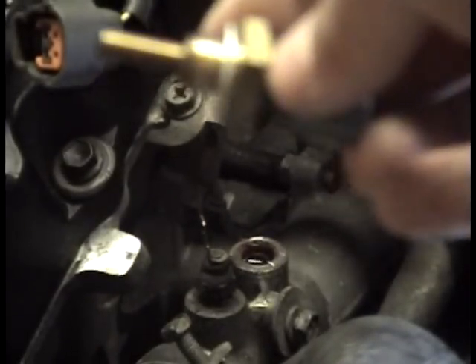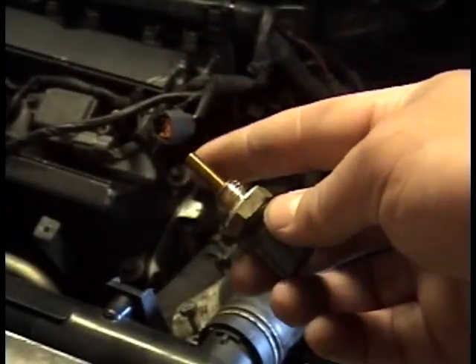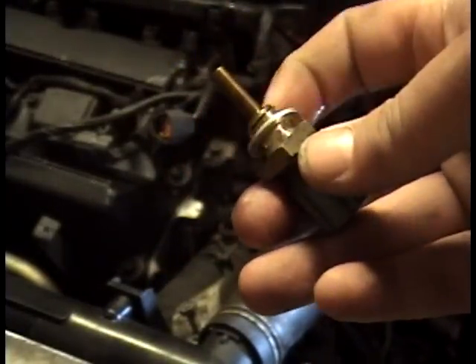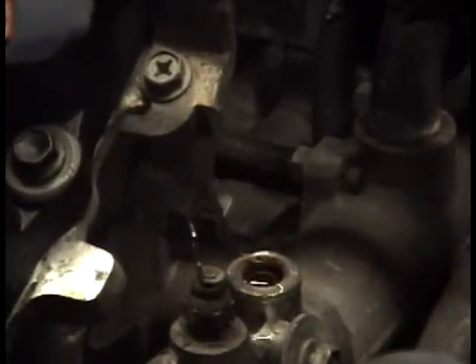That's your coolant temp sensor. You can see the probe that goes into the coolant to read the temperature, and it's got a little sealing washer. Get your new one, it's fairly simple — pop it in and start it, run it down.